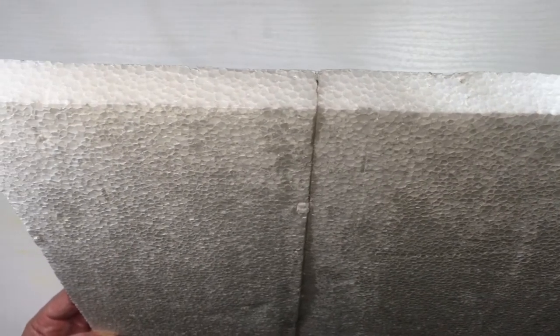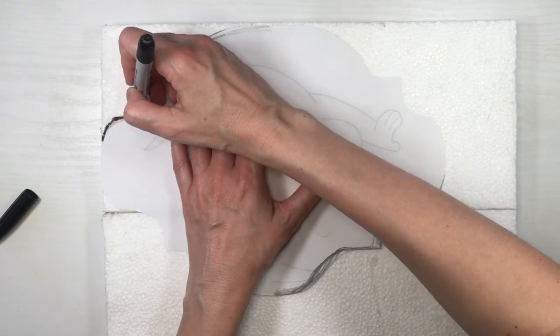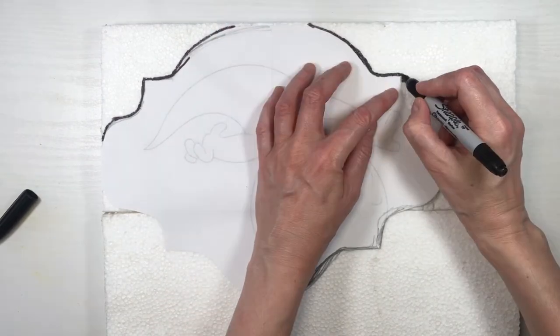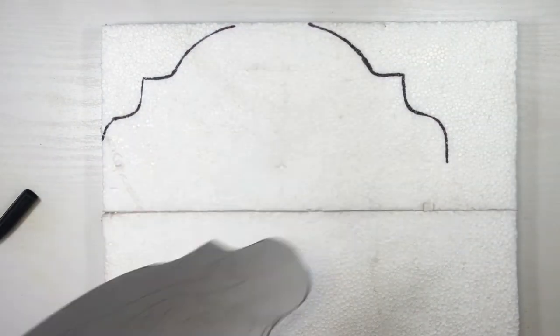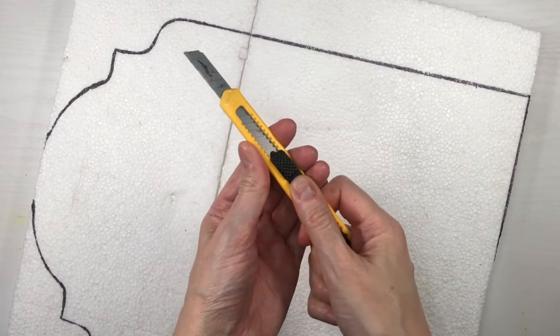I'm going to be using this styrofoam sheet — this one is pretty old, I'm pretty much recycling here. This one is like two of them stuck together with a bit of glue and there's a line in there. I'm going to be tracing first with my Sharpie the top of the tombstone on the edges, with my ruler marking a straight line and then just cutting the excess.